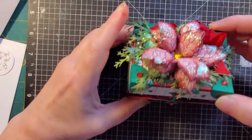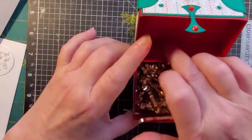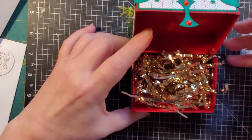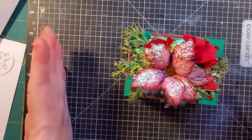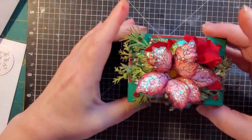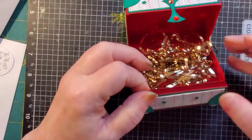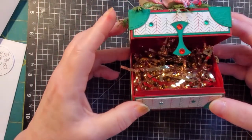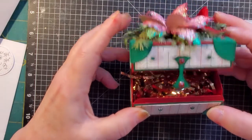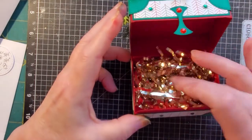I put little wooden knobs on the bottom, which you wouldn't have to. Here's the really fun thing: when this opens, there's a little hinge in here that holds this together, so the top and bottom are actually two separate pieces. That's what I really like about this. The sides and the front have these little pieces. I'm going to use it for a little gift box for some candies.